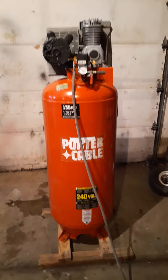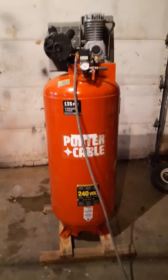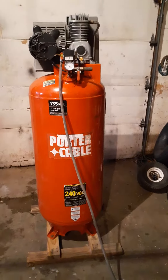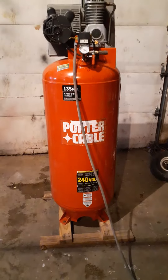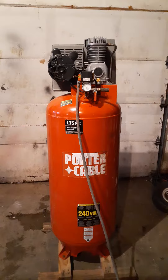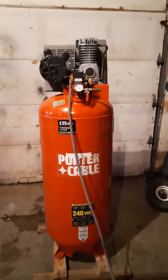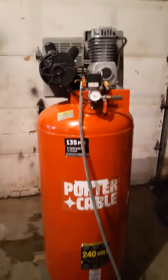This will be a quick video of this Porter Cable 60 gallon 220/240 volt compressor that I have, still on the original pallet. It's been used some but not very much. I don't have 220 at my house, I only have it here at the shop, so I wanted to make this quick video so people could hear it run.